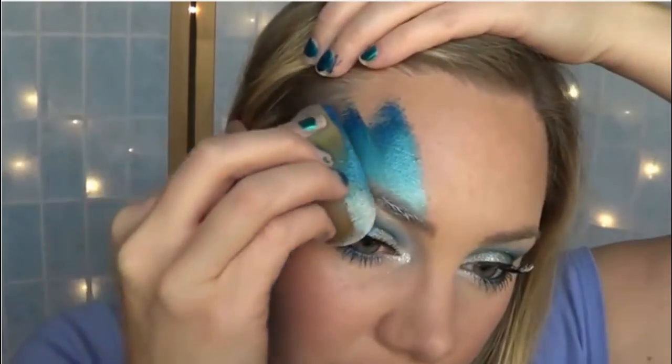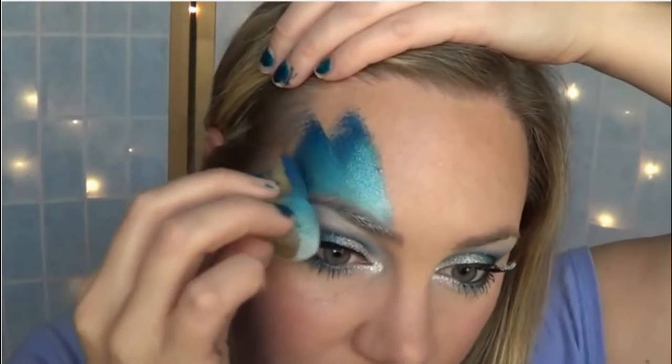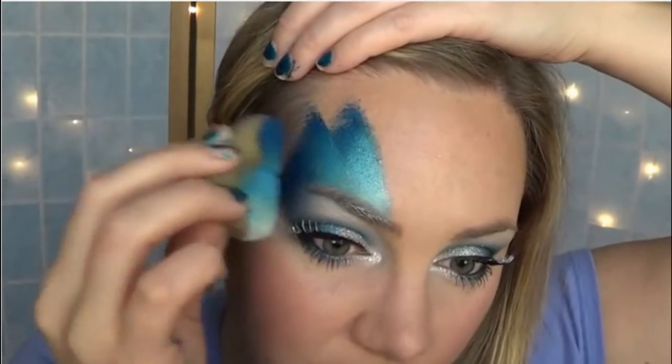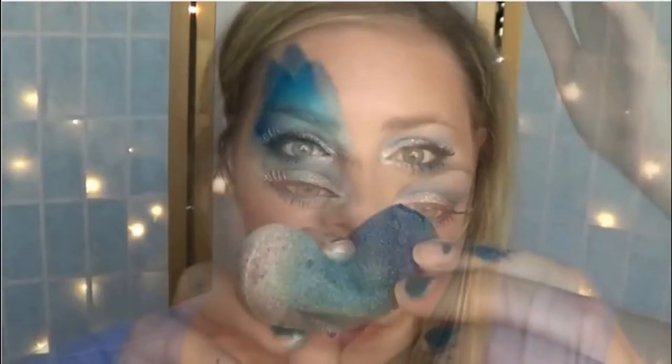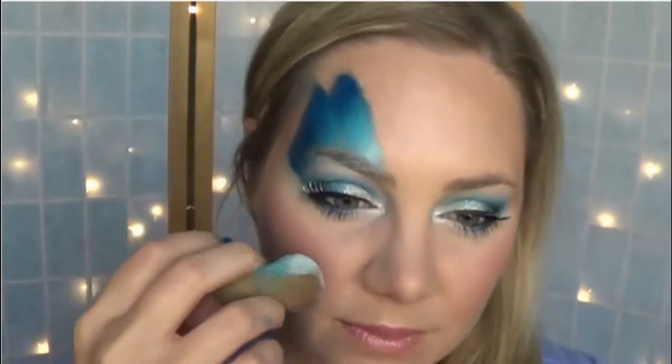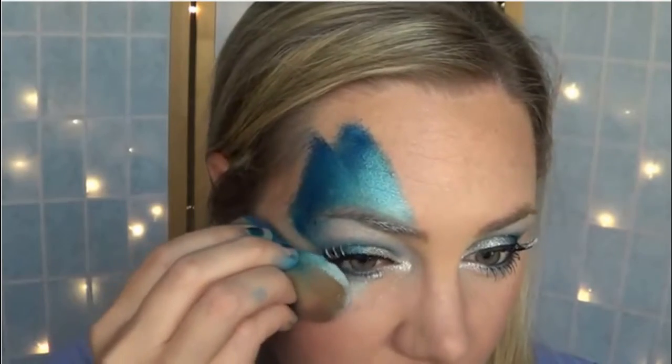I did two layers to the wings just to make them look prettier, and then with that dark color on the outside, curve it around your eye, ending at the outer corner of your eye. For the bottom wing, simply bend your sponge as you see me doing here and make sure to apply the color going straight out from the outer corner of your eye.